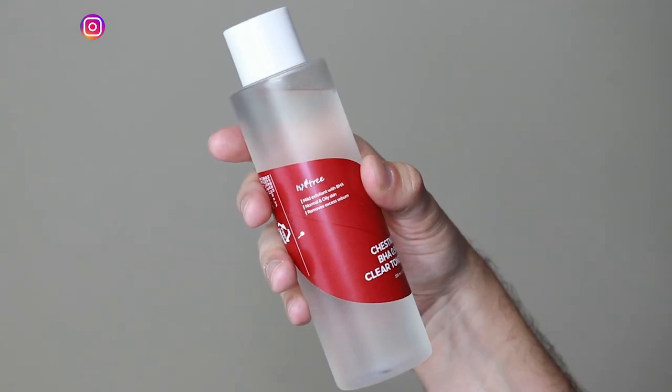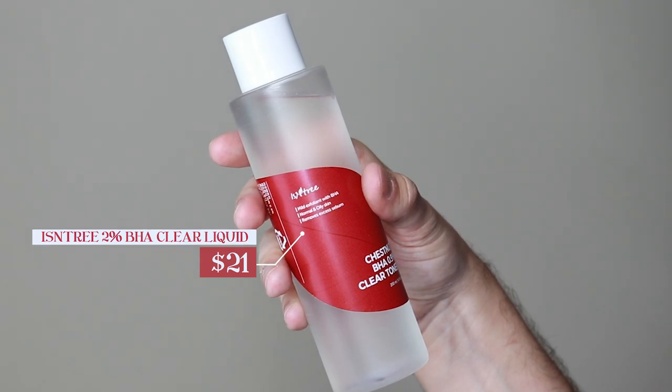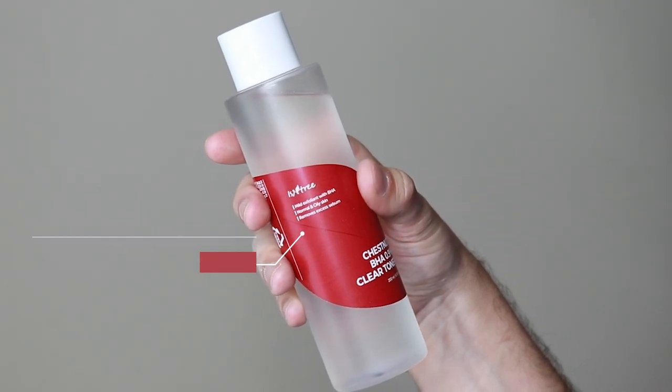Hi everyone, my name is Alex. Today I'm going to be trying the Isntree Chestnut BHA 2% Clear Liquid. This product retails for $21.